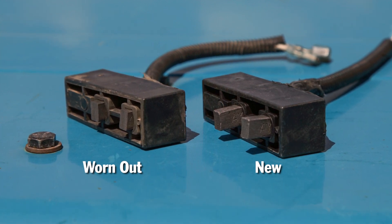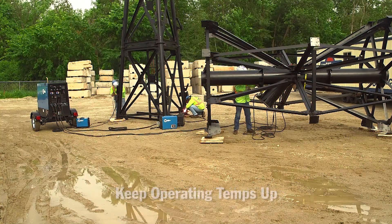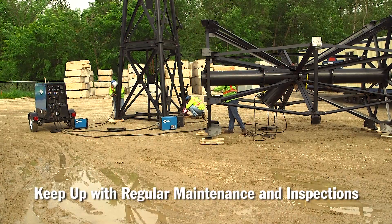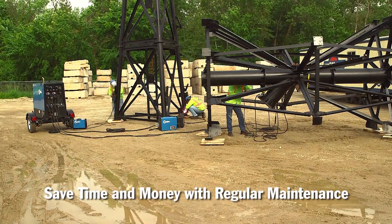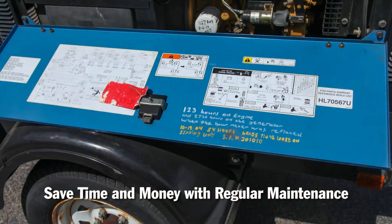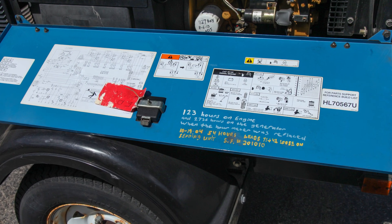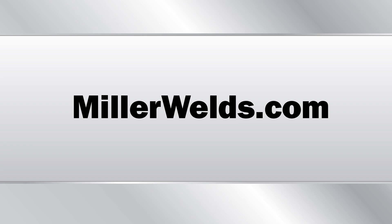To summarize: reduce extended idle times, keep operating temperatures up, and keep up with regular maintenance and inspections. This will reduce your downtime and keep your workers productive, saving you time and money in the long run. Always refer to the engine maintenance label inside the service door for recommended oils and filter part numbers, or for more information visit MillerWelds.com.